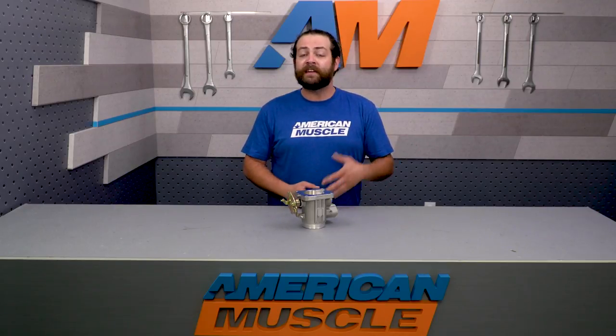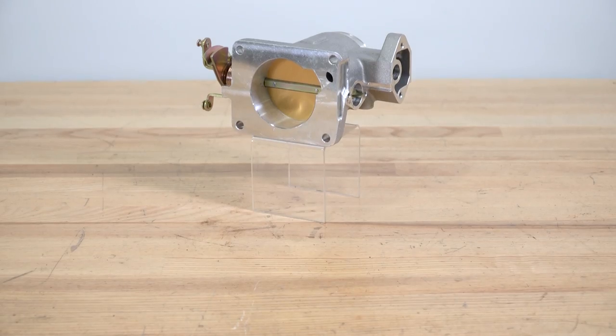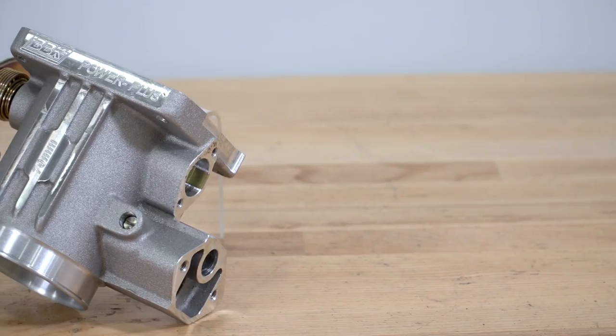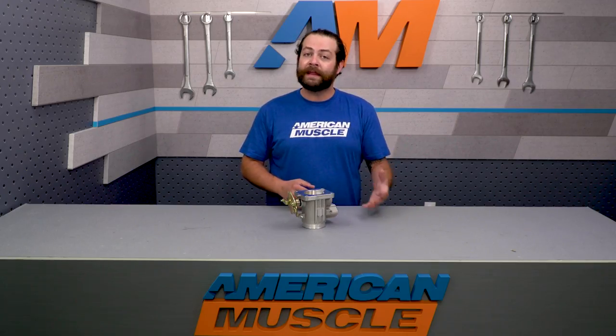BBK's 70-millimeter throttle body costs only around $220, which makes it about $70 more than the SR Performance offering. Your main differences are going to be the manufacturing process and the brand name. This throttle body is precision CNC machined, while the SR Performance is cast, which is generally a little bit less expensive to produce.